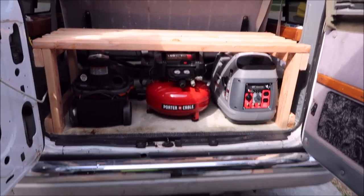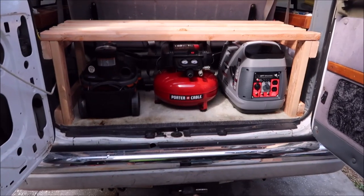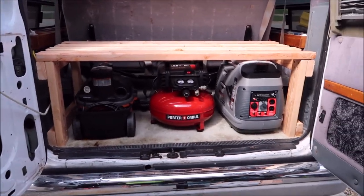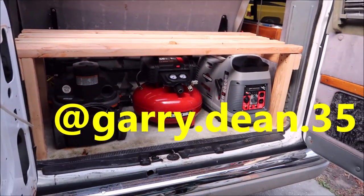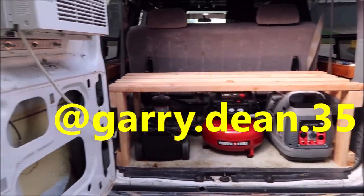If you've got questions, let me know. Check out my Facebook group if you want to learn more about my products and processes. Also check me out on Instagram — it's gary.dean.35. Thanks for watching, guys. Check out Part 3.